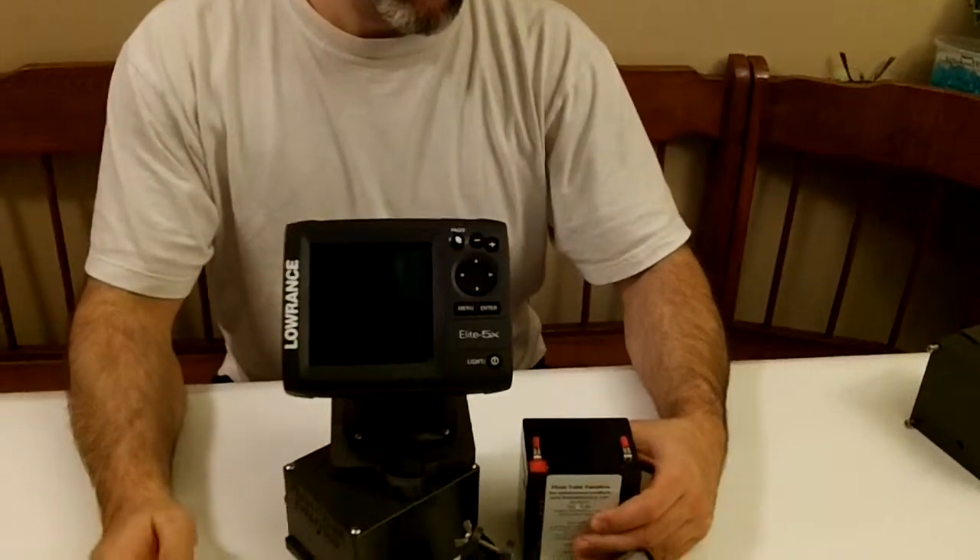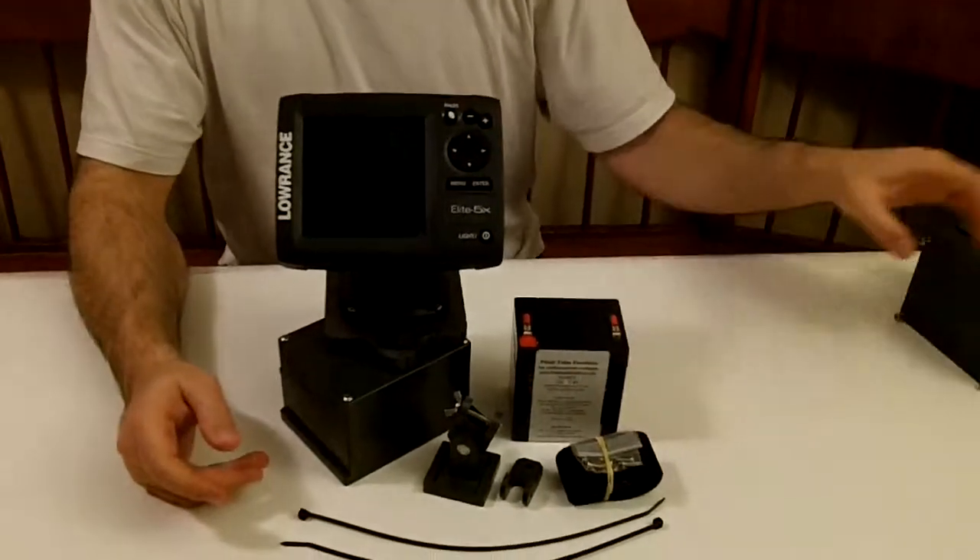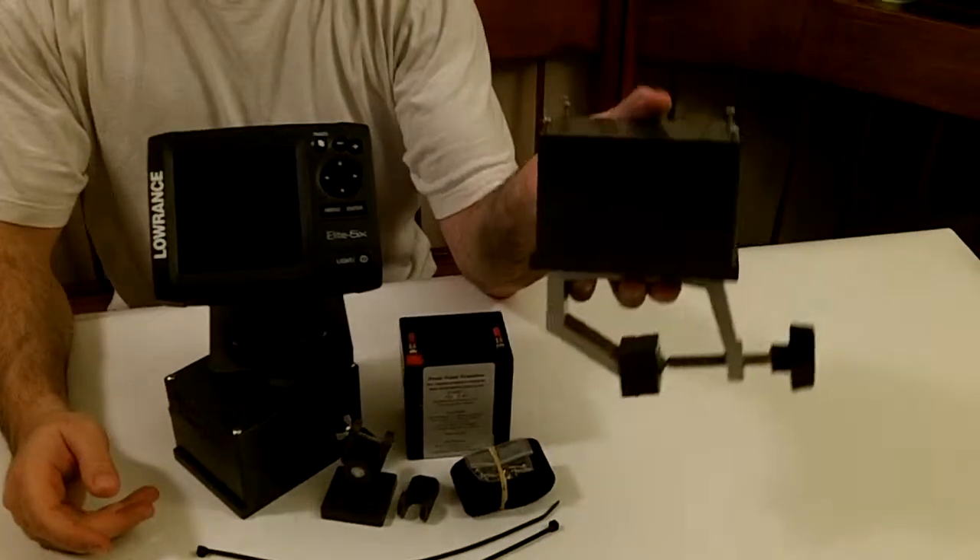Hey everyone, this is Wade from FloatTube Fanatics and FishFinderMounts.com. I've got some good news for everybody. We do have now our 5 amp hour higher capacity float tube fish finder mounting systems and our boat mounting systems here as well.